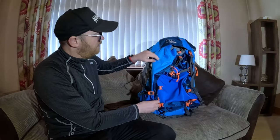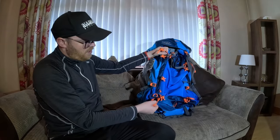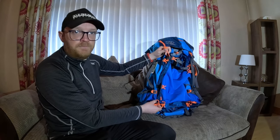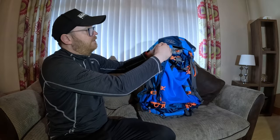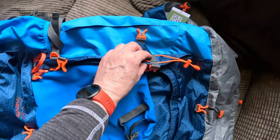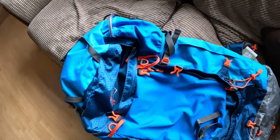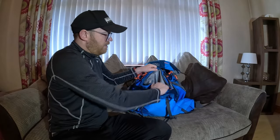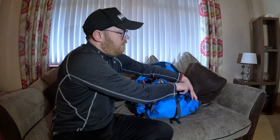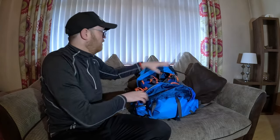On the outside there's also a stowaway for your trekking poles - they go through loops that can all be tightened up to keep everything nicely secured to the bag. The last feature on the outside is the zips - all high-grade number 10 nylon zips, all pretty much free-moving.